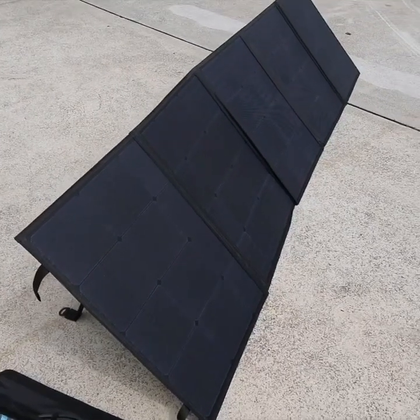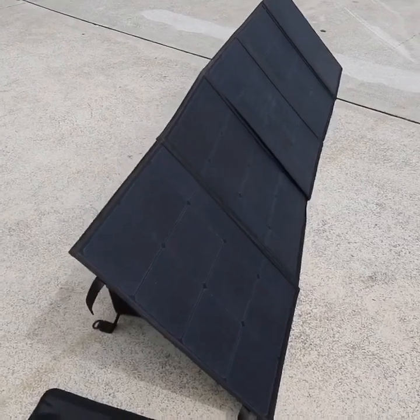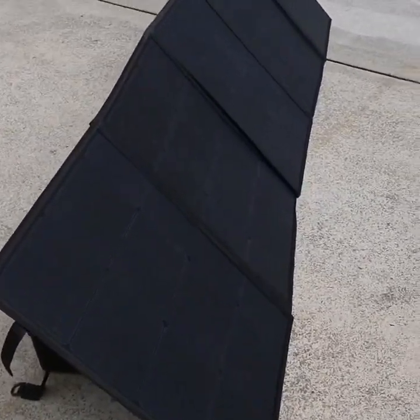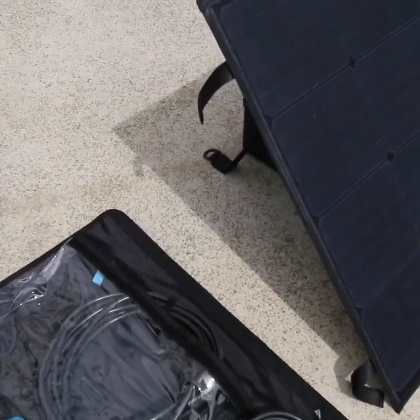Here's a little solar test for everyone out there at the moment with their portable solar panels. We've got ours out here in Queensland, it's just after nine o'clock. Let's just have a look at the sky — there's a little bit of shadow at the moment. It's overcast, and I'm not pointing this directly at the sun, but you can see there's a bit of shadow there.